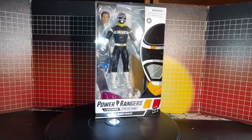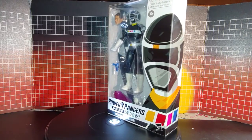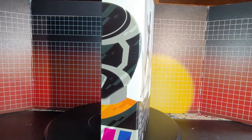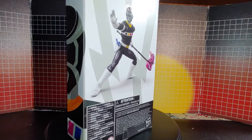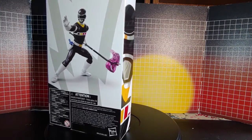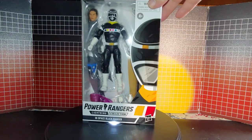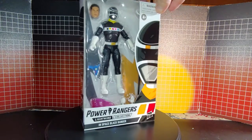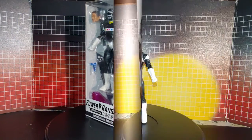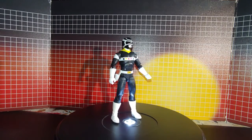Here's the In Space Black Ranger — package looks good, standard packaging. Nice display pose on the back. He looks good displayed in the package. Now opening them up — here's the Black Space Ranger out of the box.